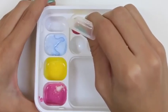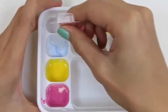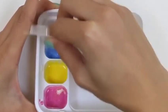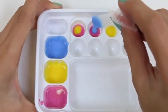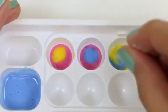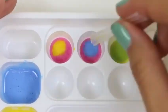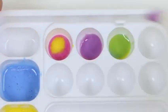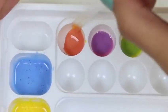Now I'm going to put some of the yellow in the pink, and some of the yellow on its own. And we're going to do the same thing with the blue — I'll put some of the blue in the pink, and some of the blue in the yellow. Now we'll mix the colors together: yellow and blue make green, pink and blue make purple, and pink and yellow make orange!